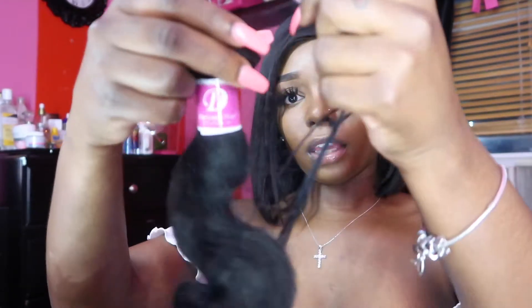Let me know down in the comments below what you guys want to see me do with this hair. I'm thinking about bleaching it for an ombre kind of look — I'm not sure yet because I have regular black hair so I do want to switch it up a bit. Now with the hair net again — this is the 16-inch.